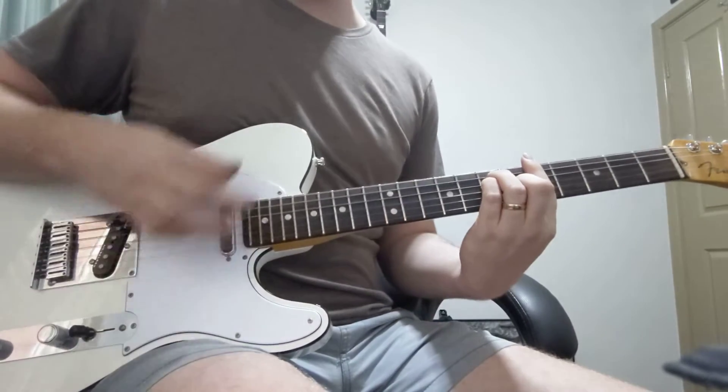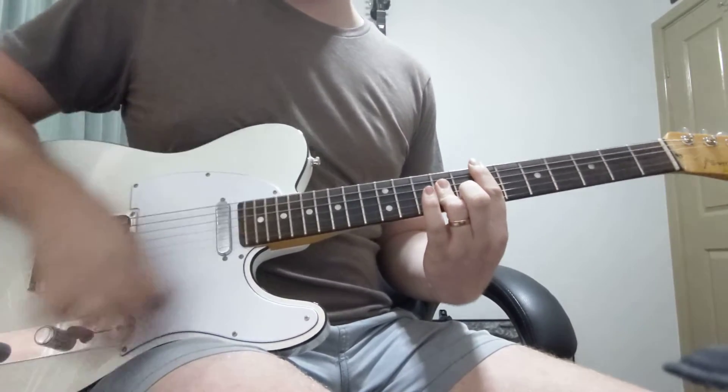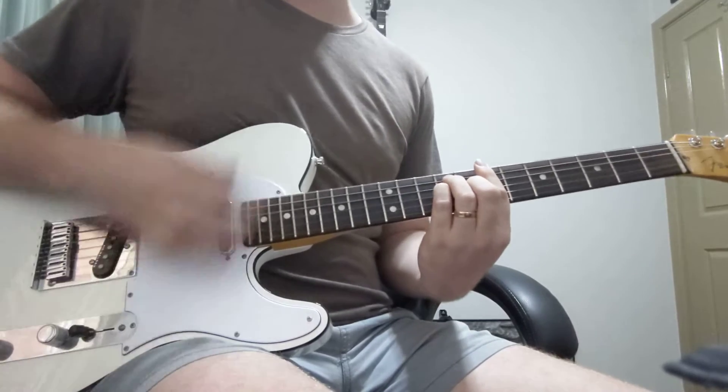Pretty much that strumming pattern is every time you're following the floor-tom pattern of the drummer, where the upstrokes follow along with that.